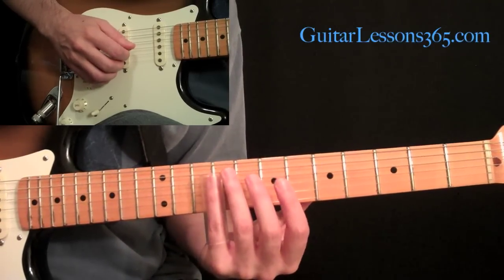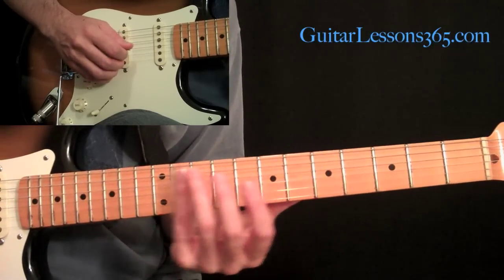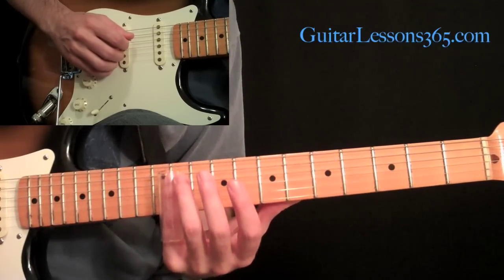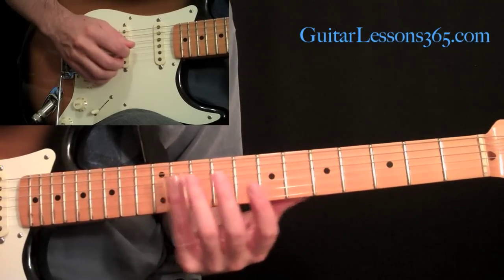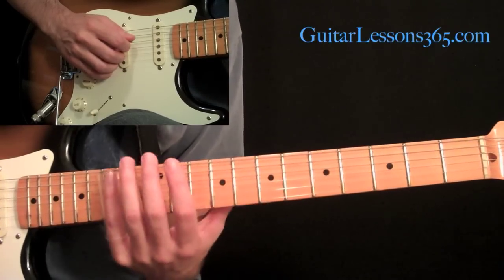Then we come over to the third string at the ninth fret and slide up to 11. Then come over and pick the 11 on the fourth string. So all together so far we have that phrase.